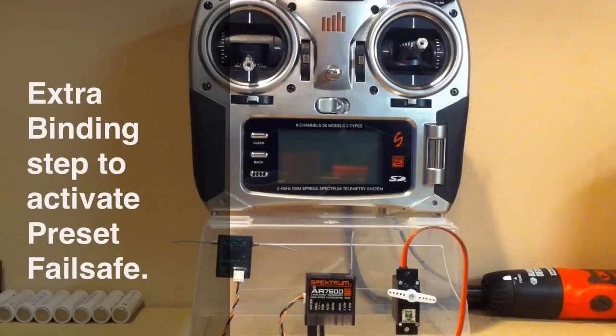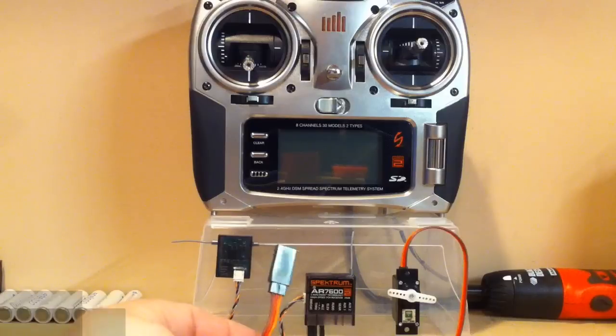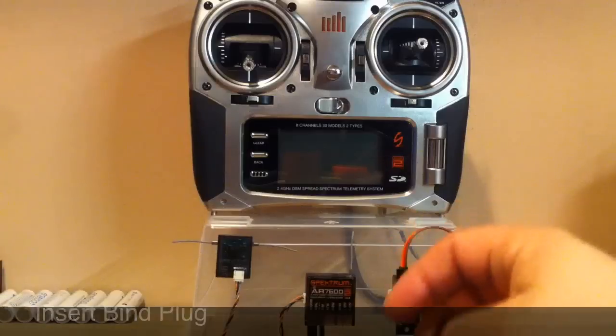This video shows how to bind a Spektrum receiver with the preset failsafe feature, which requires an extra step in order to activate it. I have an AR7600 receiver with an extension connected to the bind port. You insert your bind plug into the bind port.